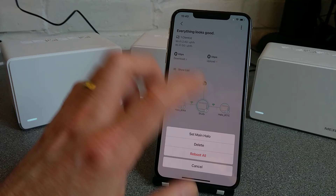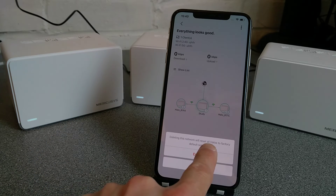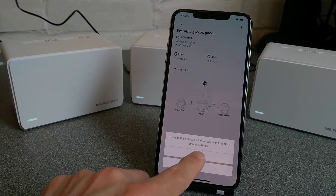If you do it under one of the nodes, it will just delete that node. Delete. It says it will remove all, or reset all of the halos to factory default. Delete.